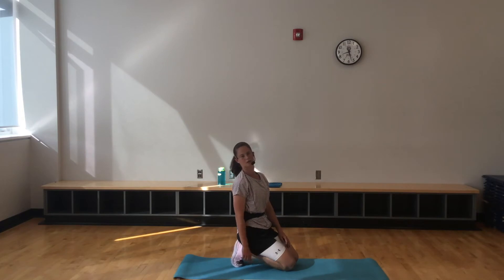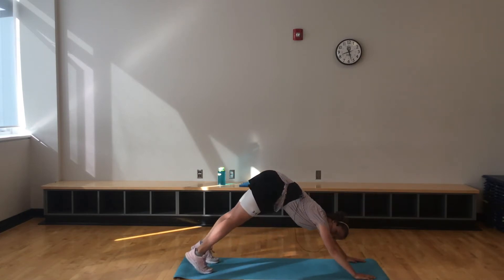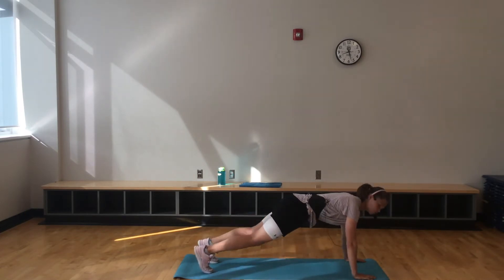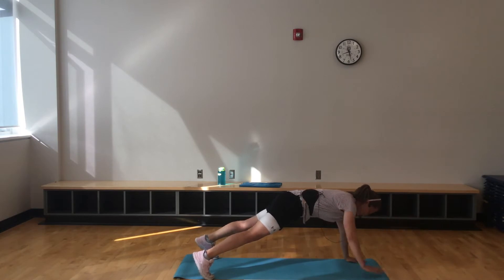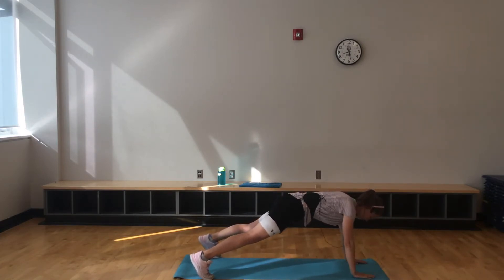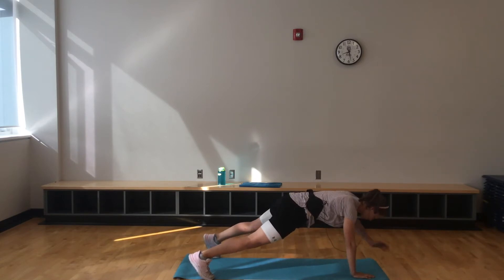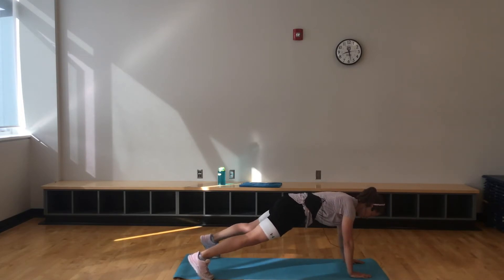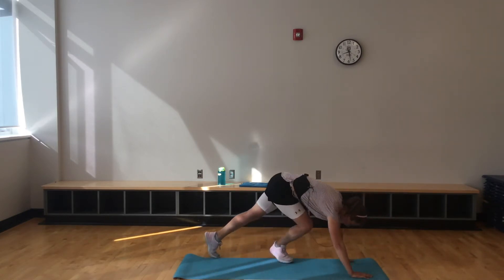Just in case we forget what planks look like — we're nice and neutral here. Hands just below our shoulders. On those hands, elbows, or knees, we're going to reach out in front. Try to get that arm right up by that ear. Focusing on the core, nice and stable. Halfway to go. If it's too much, just don't bring that arm up — just hold that plank.